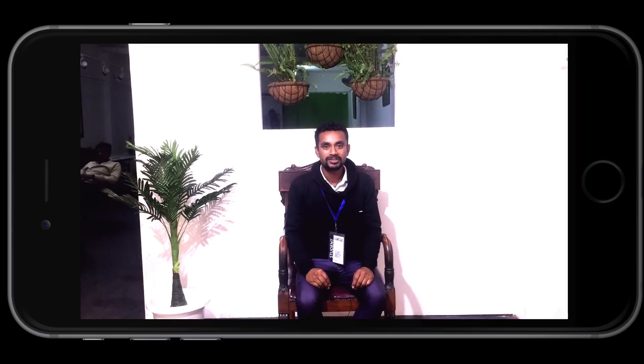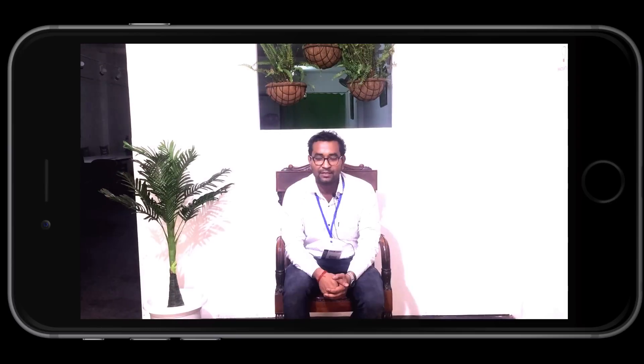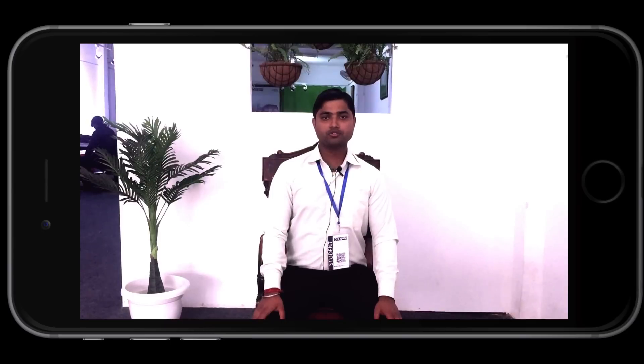My name is Dishal Kumar. My name is Mitesh Kumar. My name is Sagar. My name is Vishal Kumar. My name is Ujjal Kant. My name is Sundaram Kumar. My name is Kishore Kumar. My name is Shyam Kumar. My name is Dinesh Kumar. My name is Govind Kumar.